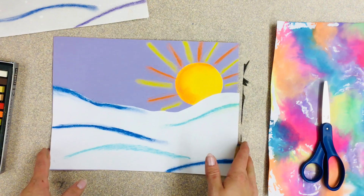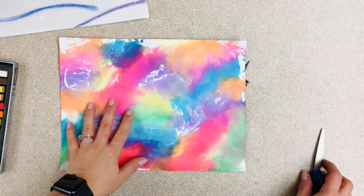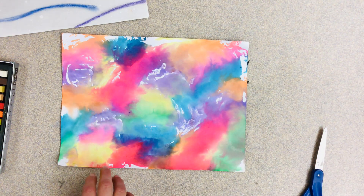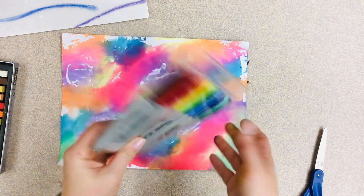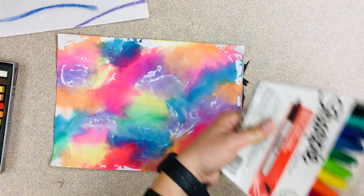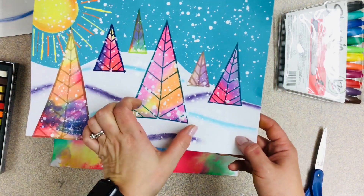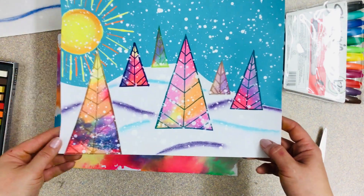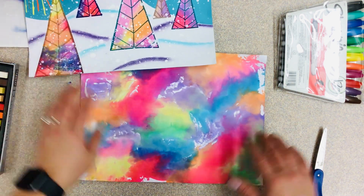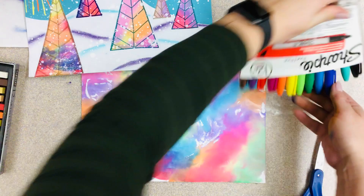Alright, so we've got our background done. Now we're gonna go back to that rainbow paper and we're going to take our pencil — I don't have a pencil here so I'm going to do it straight with Sharpie — but you're gonna take a pencil and start to make the shapes for your trees. Your trees are just gonna be simple triangles: some shorter and wider, some smaller, some tall and skinny. How you create the shape is totally up to you. I would advise doing it in pencil first and then outlining in Sharpie.